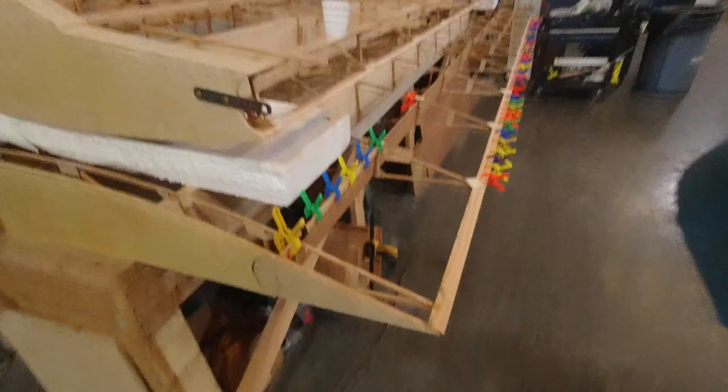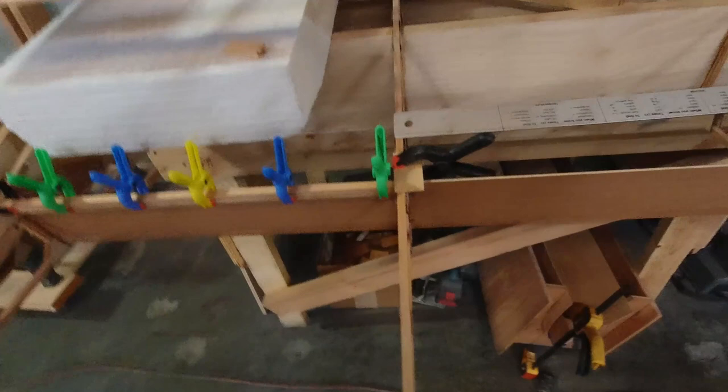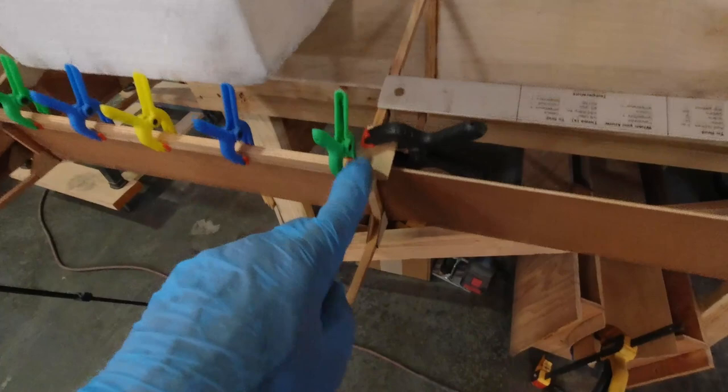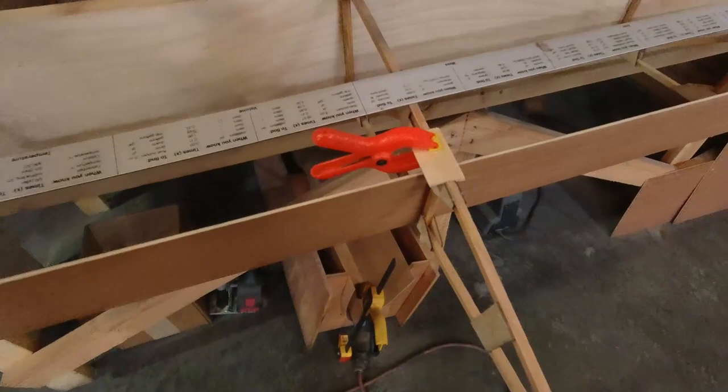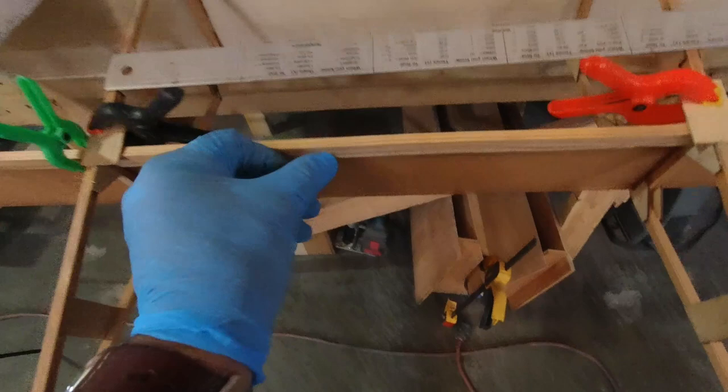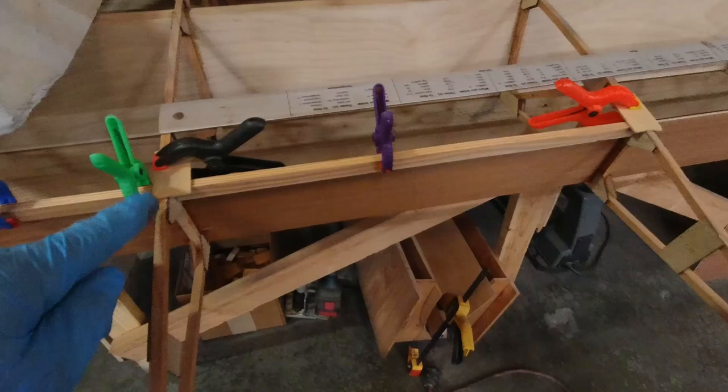I forgot the technique I used last time — I can't believe I forgot it because it made everything so much easier. But I remembered it as I was putting this one on. After I get the glue on here, I'm taking a piece of plywood and clamping it to the rib in both locations. Then when I take my piece and put it on here, all I have to do is slide it up against the plywood and grab a clamp. That way I know I'm flush with the top of the ribs.